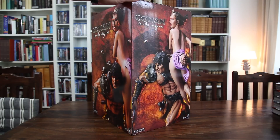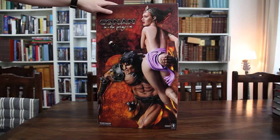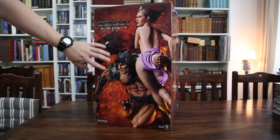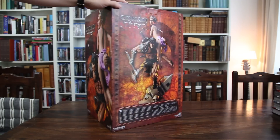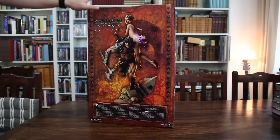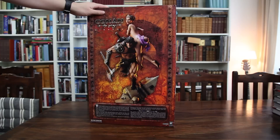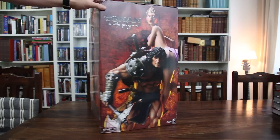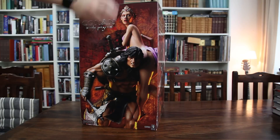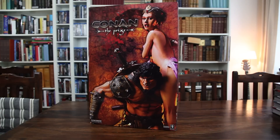Now this is the art box — it didn't come with a shipper, but it was still well packaged so it arrived safe and sound. On the side you can see the statue and the lady that Conan is carrying. On the back we have a view of the full statue and some description of the piece. I'll go ahead and take out the styrofoam box and we'll see what it looks like inside.